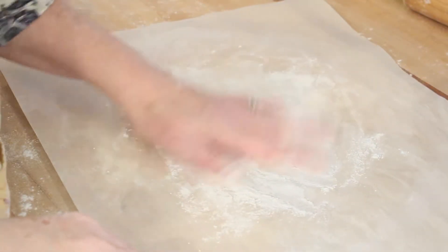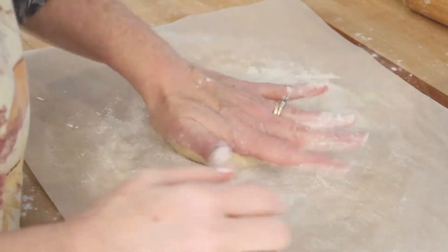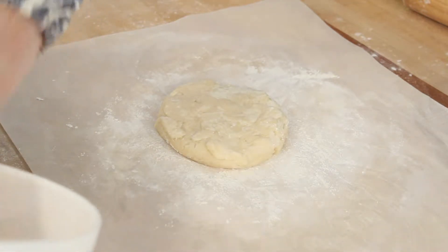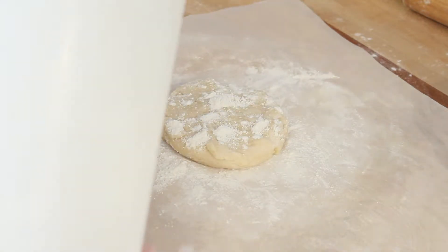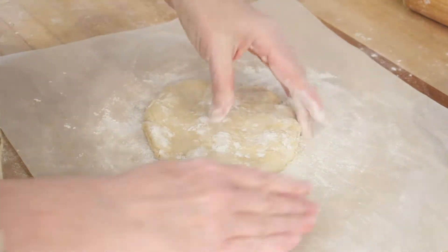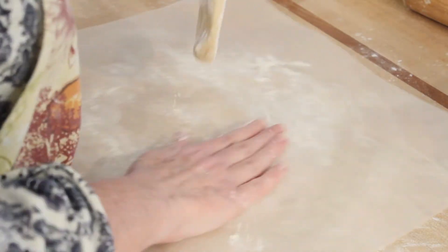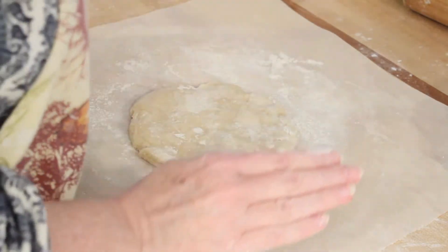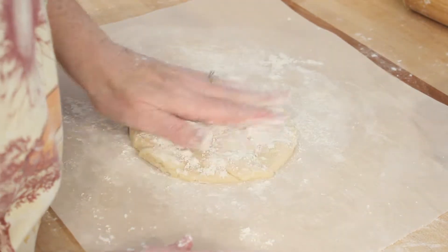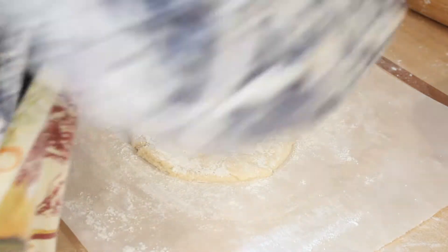I'm going to be rolling this out between two pieces of parchment paper because I found that when I do this I don't have to add as much flour onto my rolling pin. This helps me avoid overworking the dough, which is a big deal with pie crust because it will make it tough if it's overworked. So this way I can just roll it out once and I'm good to go. I flour the bottom piece of parchment paper and then also flour the pie crust itself, using quite a bit of flour.